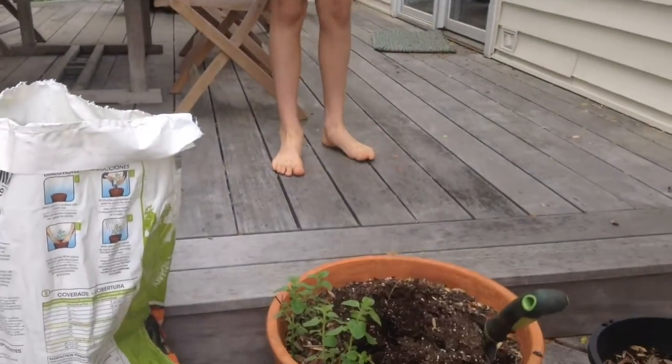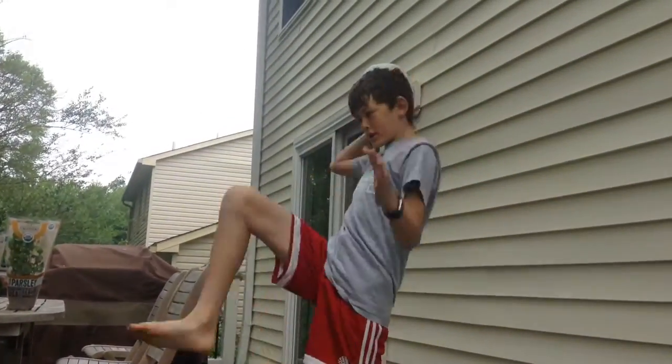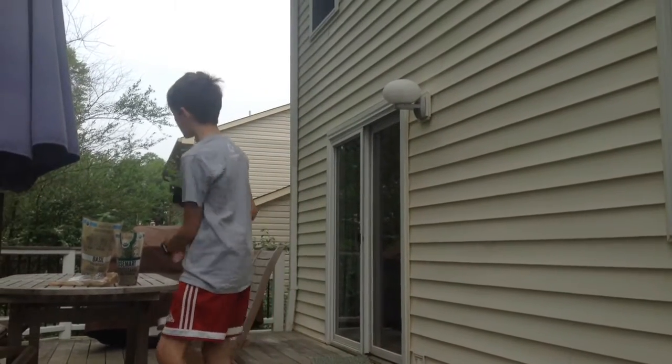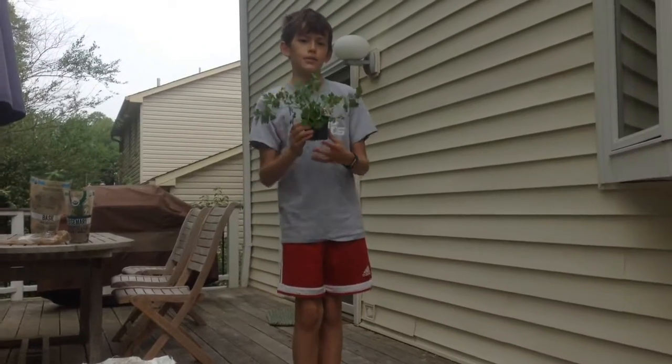And we've got some fresh stuff. Guys, we've got the pot ready. So now we're going to put in the parsley first, then we're going to do the rosemary, then the basil. That sounds good to you guys. I'll see you in the next timelapse.